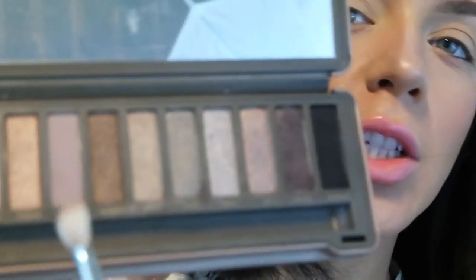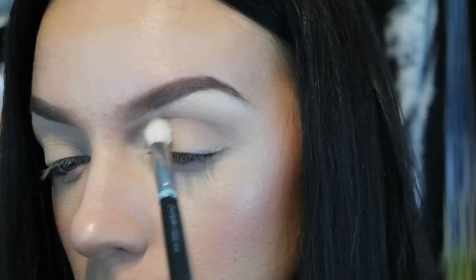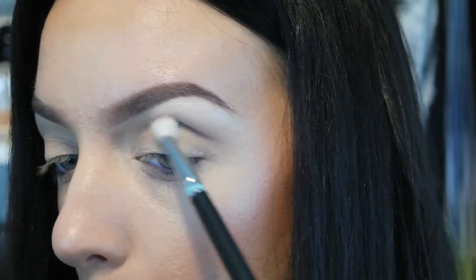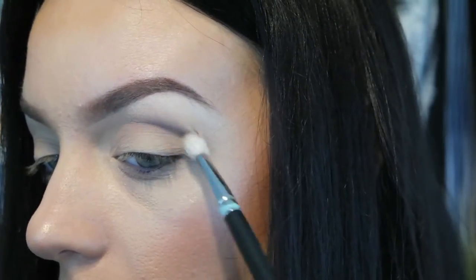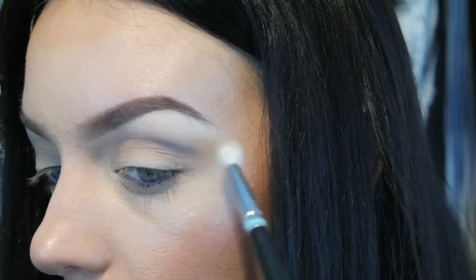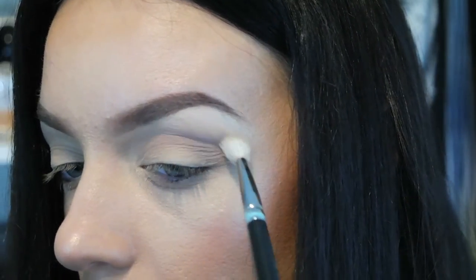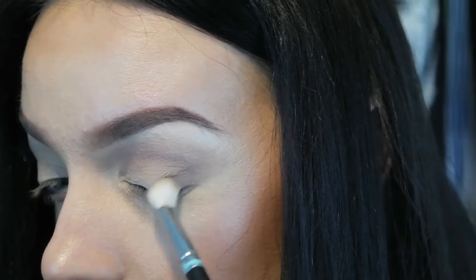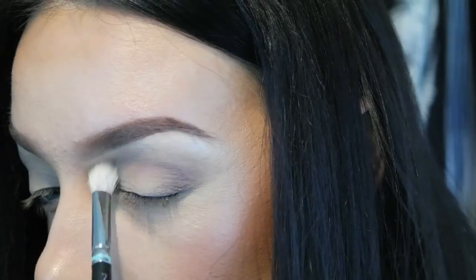Now I'm taking my MAC 217 brush into the color Tees and we're going to start contouring our socket, focusing the majority right here under this bone — you want that area to stand out, and then just flick it out. I'm going to take a little bit more and focus it on the outer crease. Then I'm taking the same color Tees with my MAC 239 and I'm going to smoke it underneath the eye.